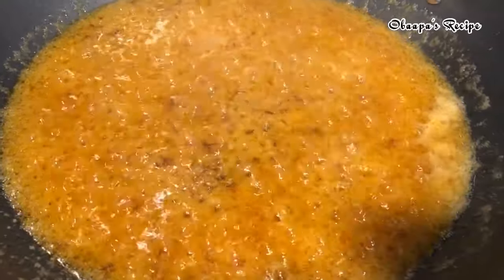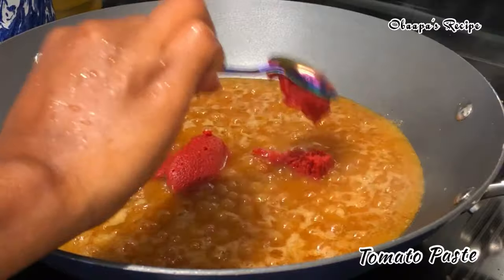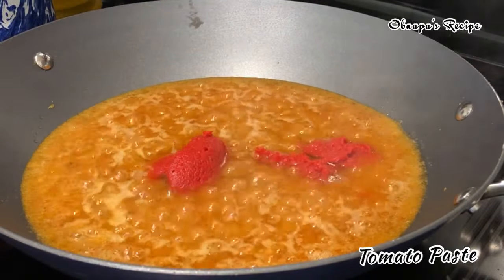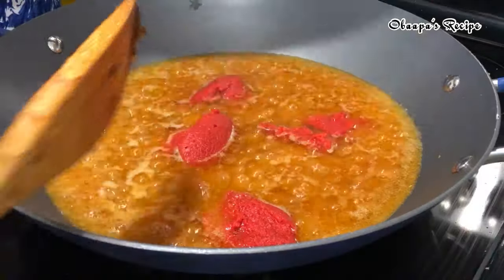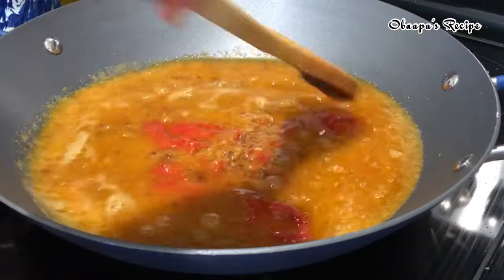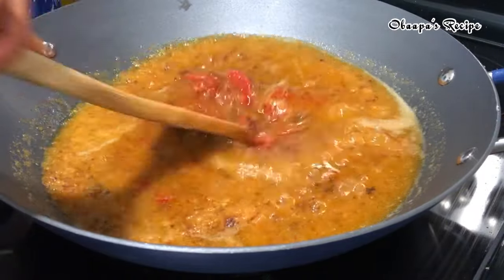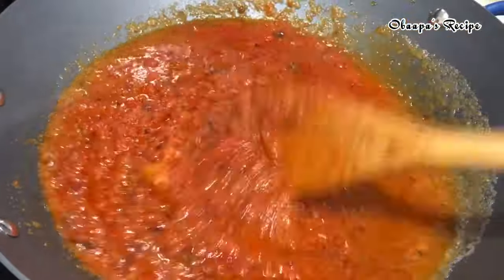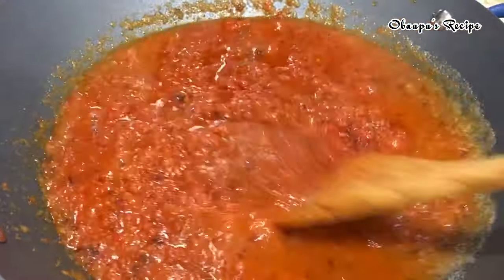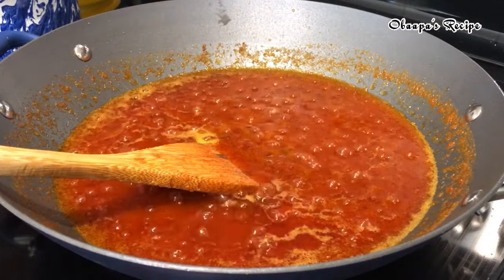Next I have here tomato paste and I'm going to add about four tablespoons. I'm not adding a lot because I just want to have a lot of meat in this shito. Make sure you stir and continue to cook the tomato paste until it's well dissolved in the oil and coming out very nicely — I let it cook for about 30 minutes.